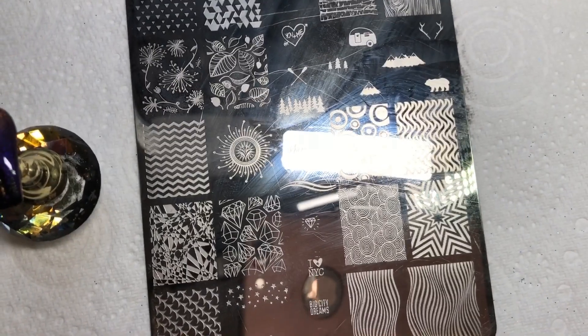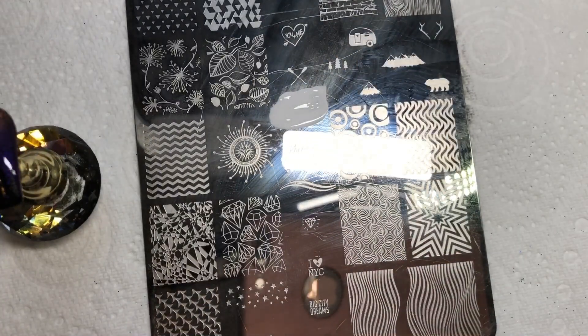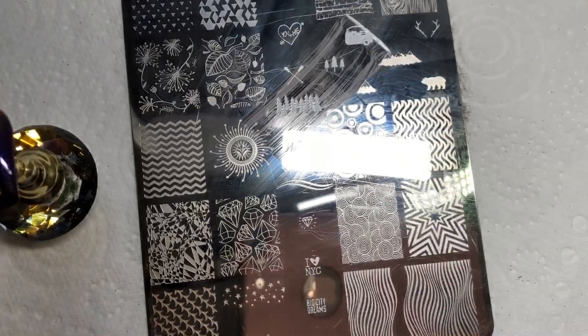This is basically like stamping with glitter, which is always going to look gorgeous. I took these tree images and stamped over with the glitter. You want to work quite fast because it can dry.